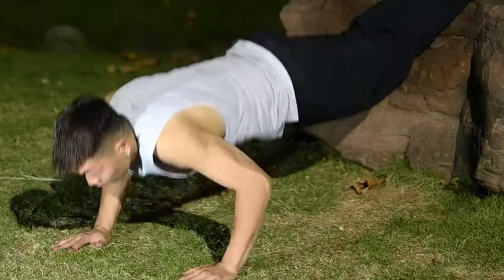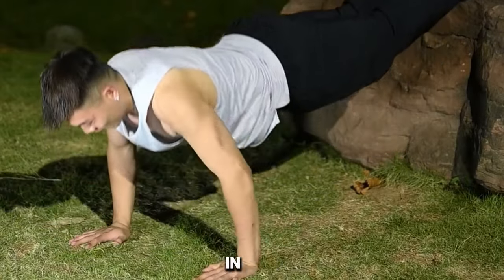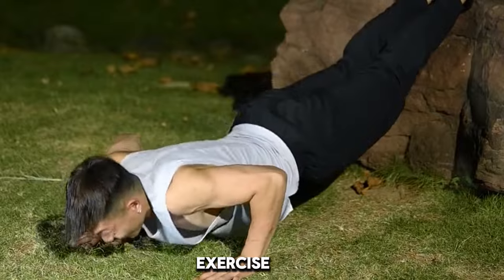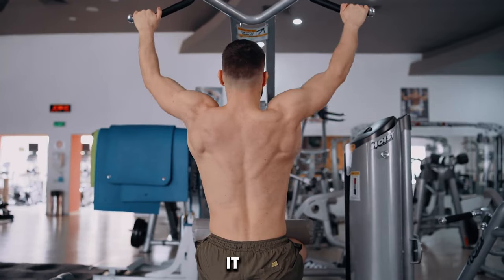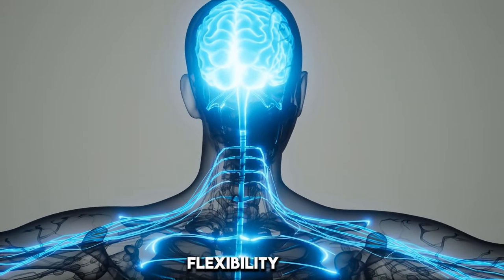First exercise. The pike push-up is an advanced bodyweight exercise seen in functional fitness and bodyweight training programs. This exercise strengthens your shoulders, upper chest, arms, and back muscles simultaneously. It also contributes to your spine, balance, flexibility, and strength.